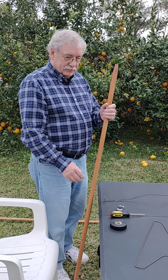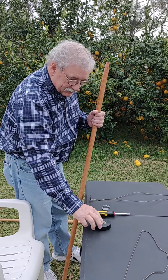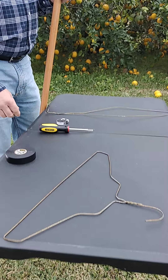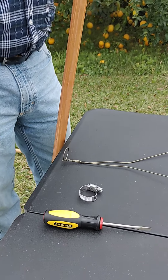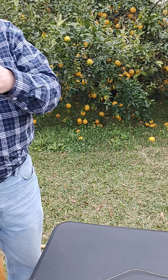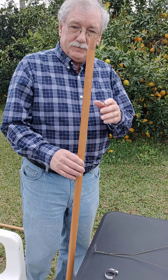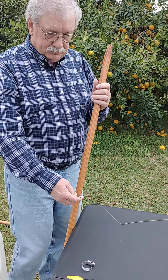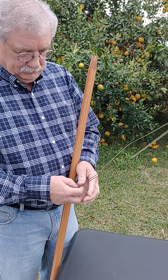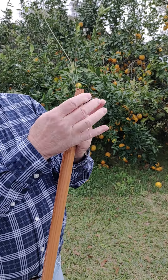All you need is a coat hanger, which is on the table right here, electrical tape, a screwdriver, a hose clamp, and a pole — a wood pole or a plastic pole — and he is going to show you how to put it together. You can go to any hardware store to find these things.